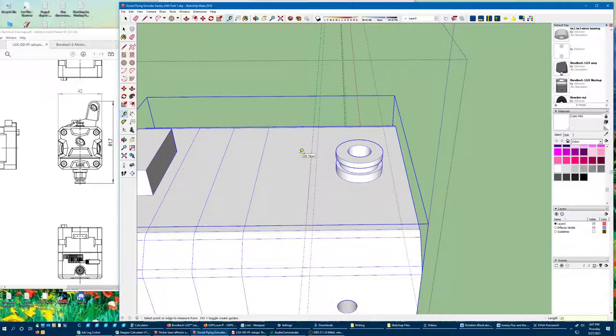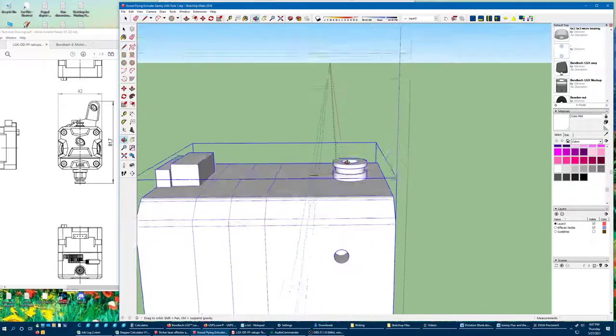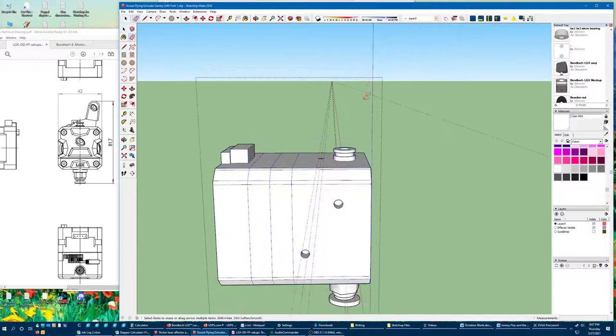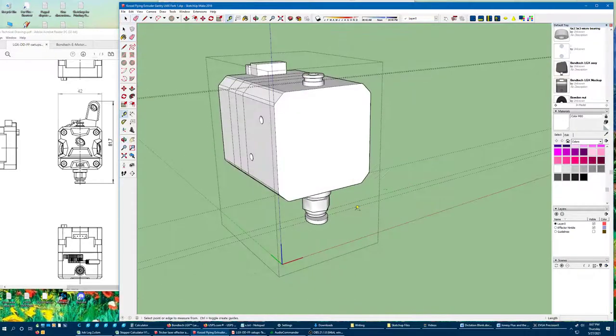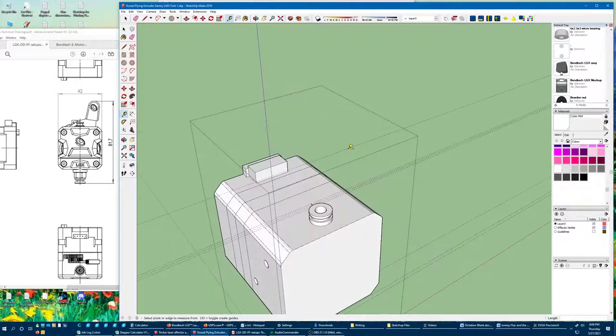I'm actually going to model a vertical shape and then it'll be flat, and then I'll cut kind of a lever shape out of it. This needs to get as high as — wait, that dimension is also off because I took it off the right thing. 81.7 — so that shouldn't be quite as high now. Yeah, it's not.